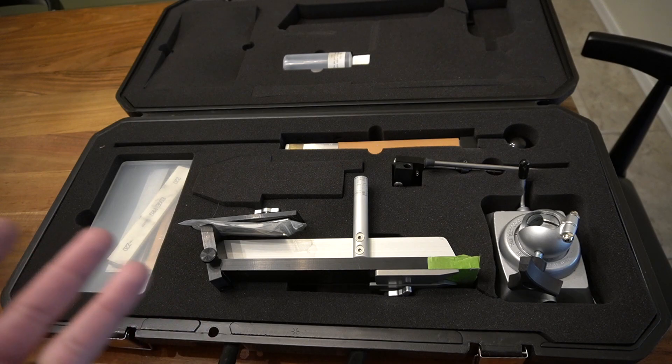Before getting into the Edge Pro Professional's build quality, I want to briefly touch on the Edge Pro Apex. The Apex has a plastic body design with slotted holes on the table and two suction cups in the rear with a stand in the front. There's an optional glass plate you can buy. The common issue I personally had with the Edge Pro Apex was those suction cups — they did not want to stick to my granite countertop, so constantly when sharpening the whole system would move and rattle. I only had it for about four or five months.